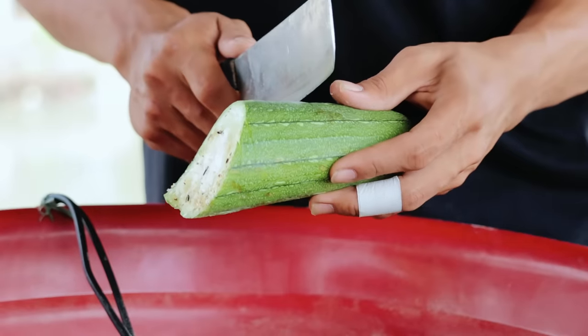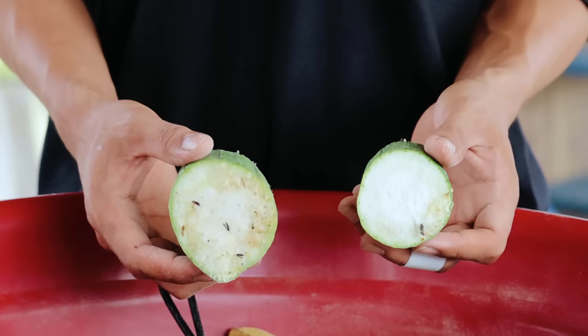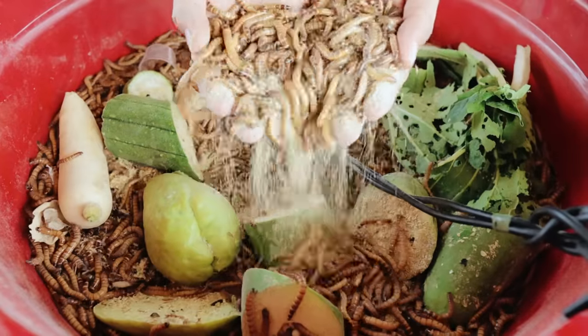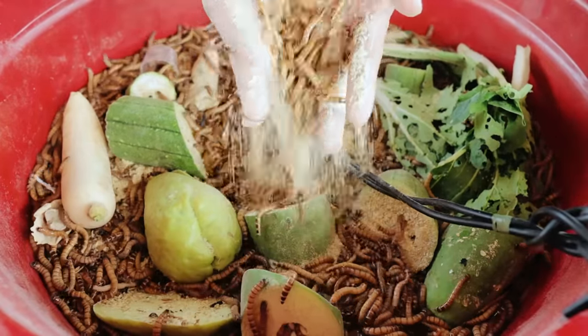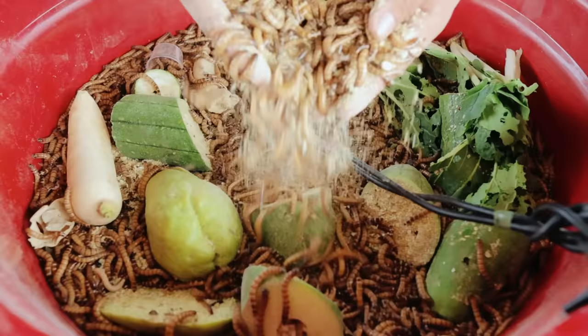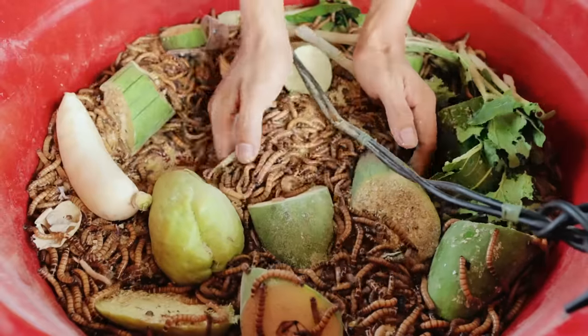They are actually like monsters in their ability to eat because they can consume everything. And there are many other sources of food — like this watermelon, like this cabbage, and every vegetable for that matter. You can use that as the food for our worms.